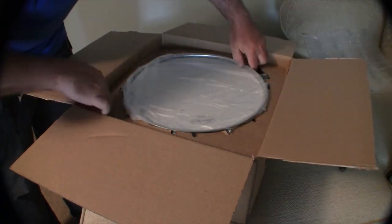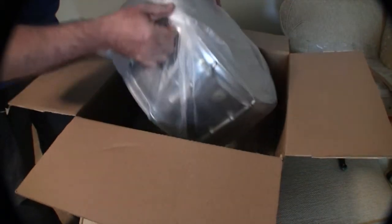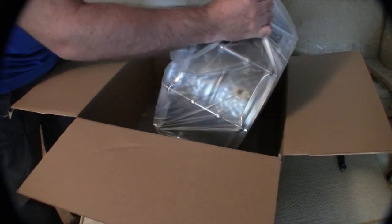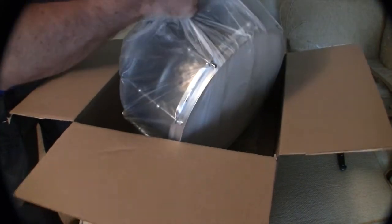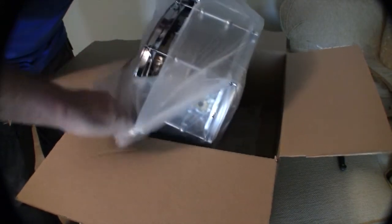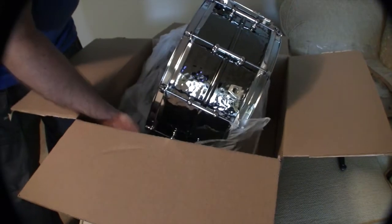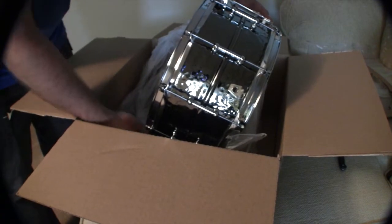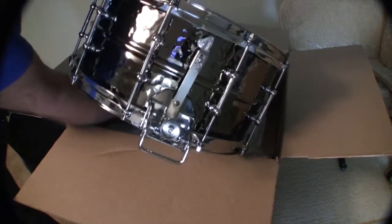Take the plastic out — look at that! Well, well. Super sensitive, six and a half by fourteen, hammered Ludwig Black Beauty — so there you have it, my friends.